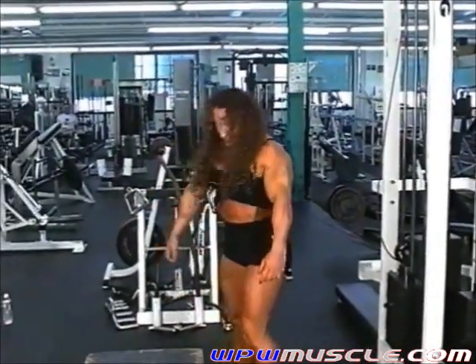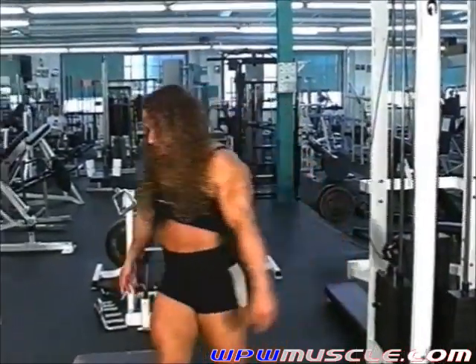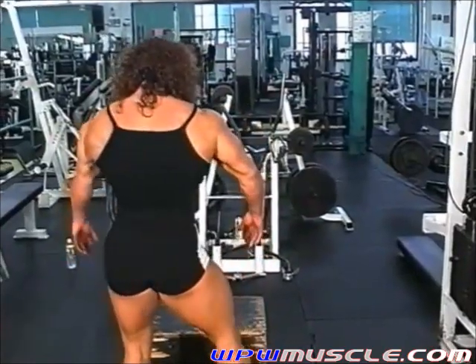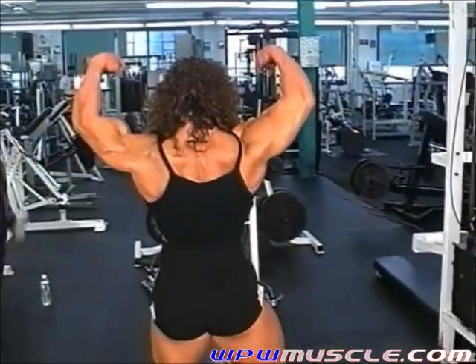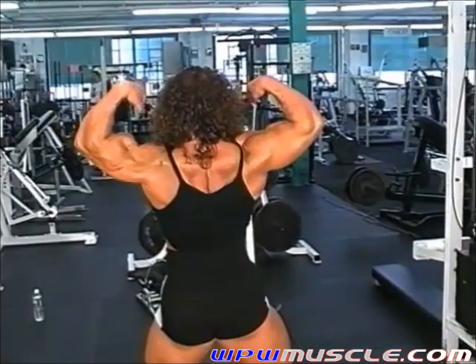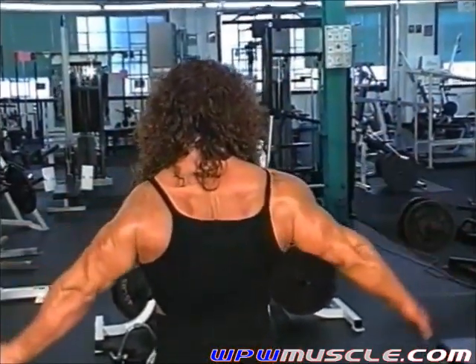What about some back poses and some arm poses? Nice, back lat spread.